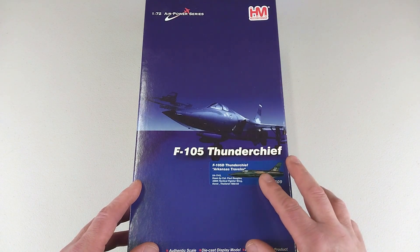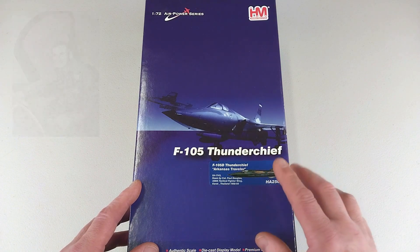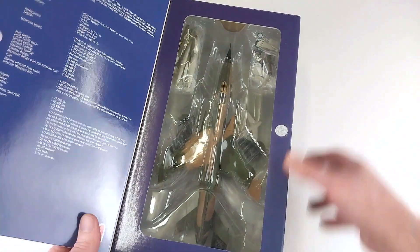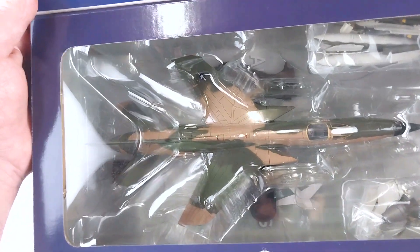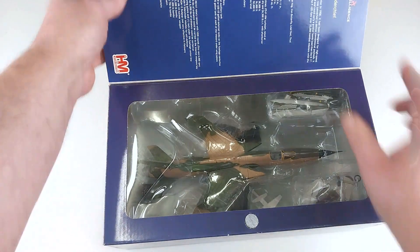This particular one is the 'Arkansas Traveler,' as flown by Colonel Paul Douglas in the 388th Tactical Fighter Wing, based in Thailand in 1968–69. We'll open it up and have a quick look at it in the box — it is a pretty big unit in there; these Thuds are quite large.